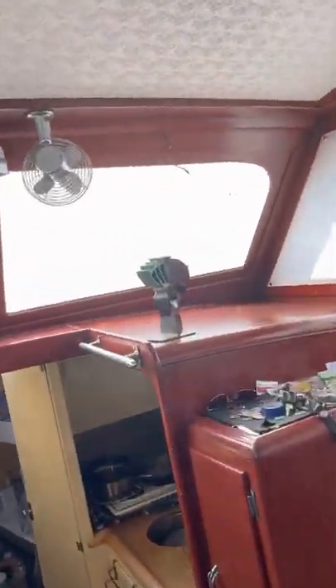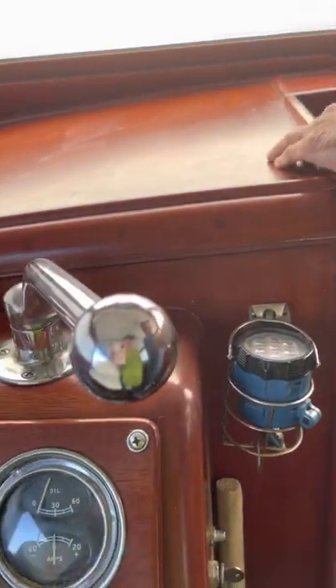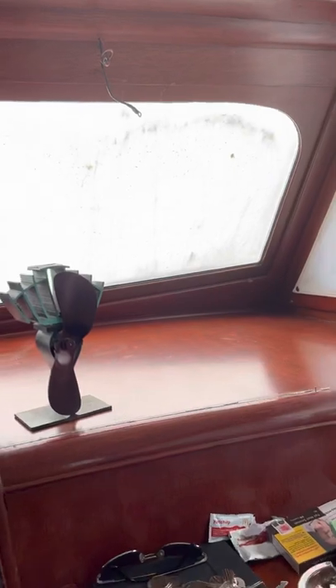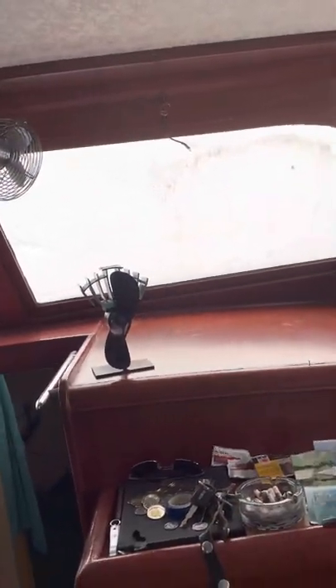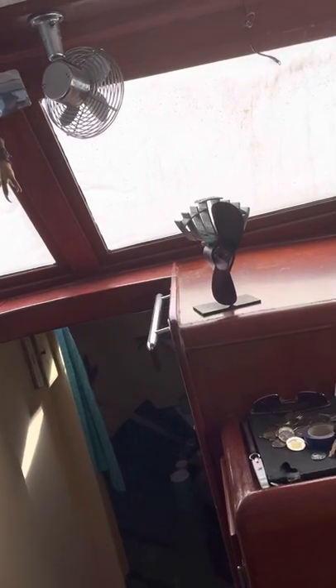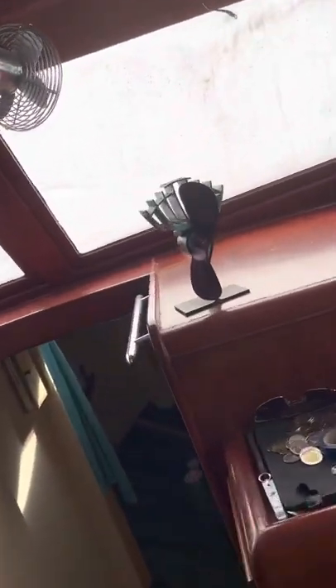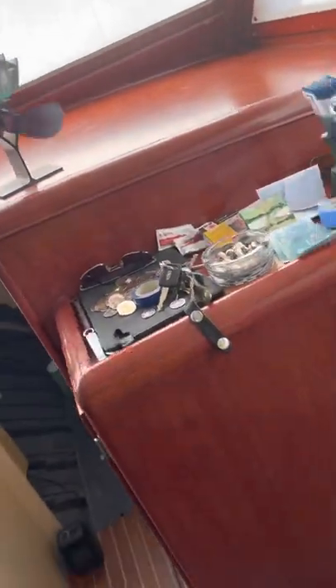The front windows — I just replaced them. They cost me $1,700. The original ones popped out for venting, and so do these. I have all the hardware — they're just replaced, haven't put the hardware on yet. The originals had the glass built right into the wood — all one piece. These new ones pop open the same way.